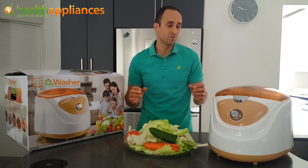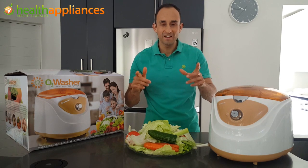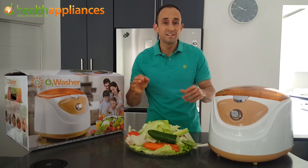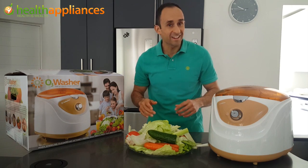Thank you so much for watching this demonstration. Remember, health is wealth. Until next time, you stay healthy.